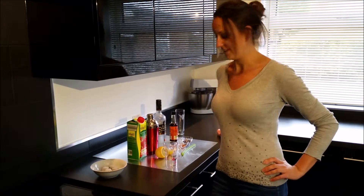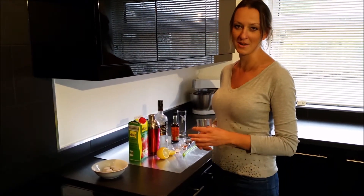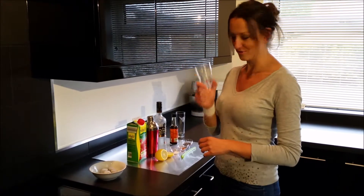Hello again, thank you for tuning in. Today I have the exciting task of showing you how to do a Bloody Mary in style. Let's do it properly.